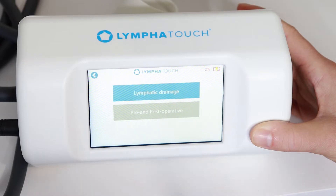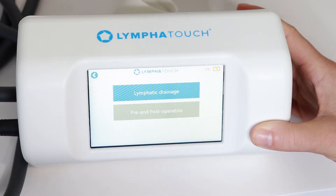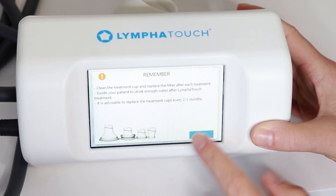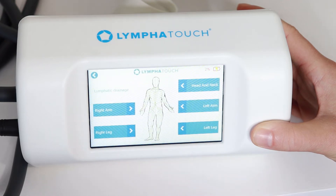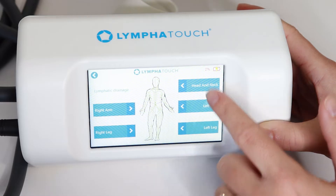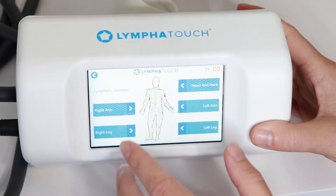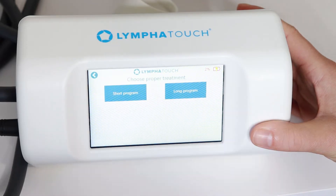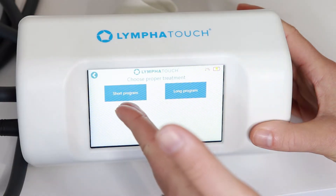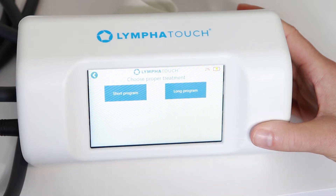When we talk about lymphatic drainage and lymphedema, we have pre-set programs. There are pre and post operative options for orthopedic or scar tissue issues, as well as a lymphatic drainage route. It's broken down into right arm, right leg, left leg, left arm, and head and neck area. Depending on what part of the body we want to treat, we pick a protocol — and then choose between a short program of about 20 minutes or a long program of about 30 to 40 minutes.